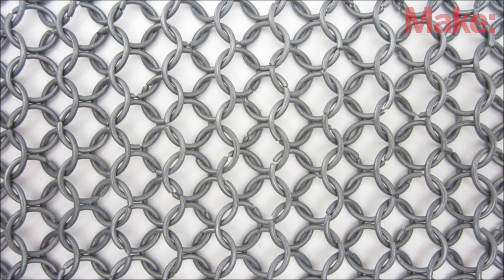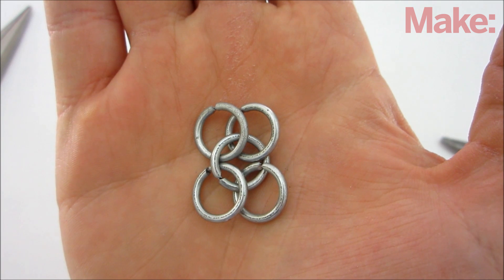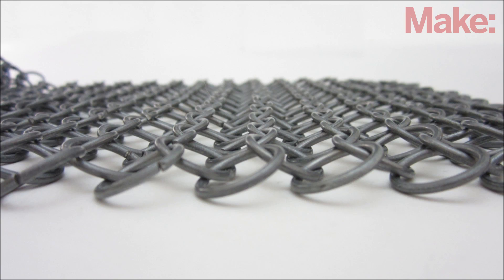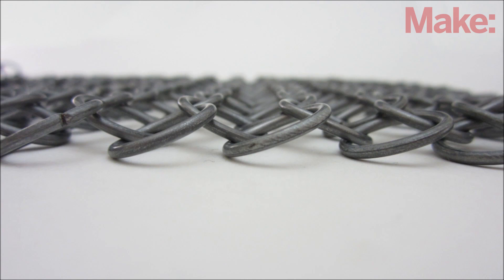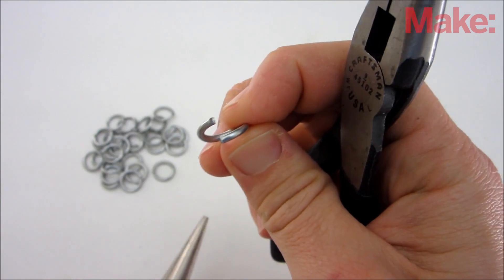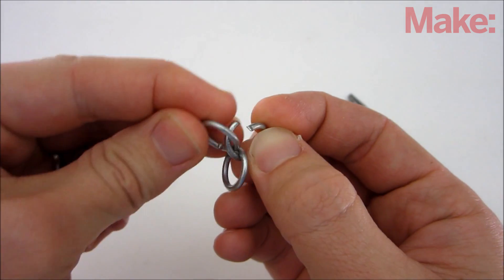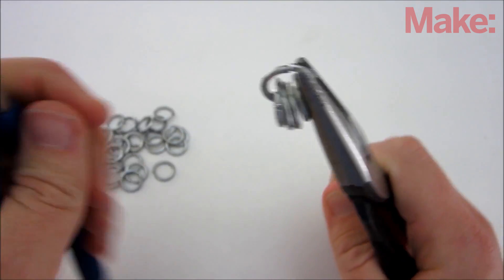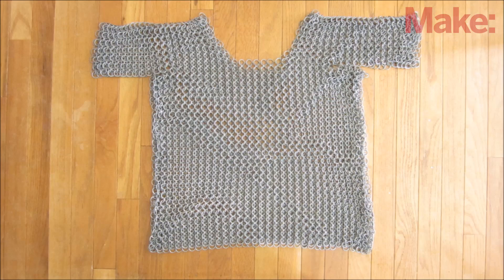Now you need to put the rings together in a pattern. The most common pattern is European 4-in-1 — as the name suggests, each ring is linked to four other rings. They're woven together in long alternating columns, and each ring is set at a slight angle to the rings it intersects in the column next to it. To link the rings together, bend the ends apart with a pair of pliers, then hook it through the center of the connecting rings and bend the ends back together to close it.